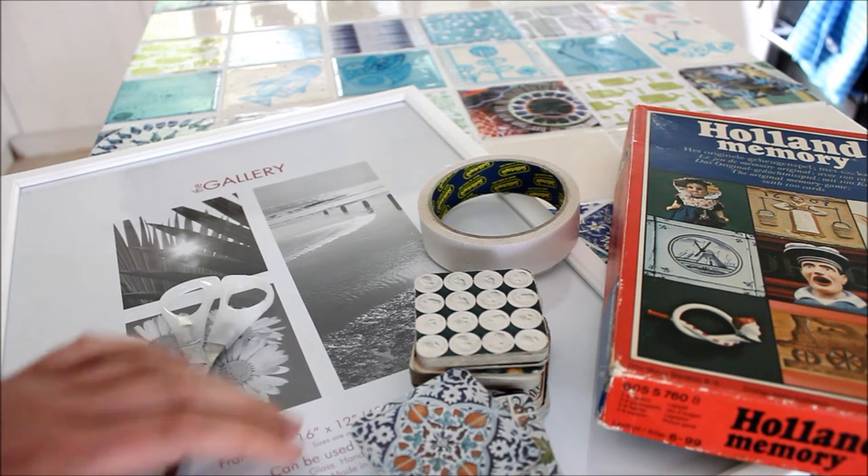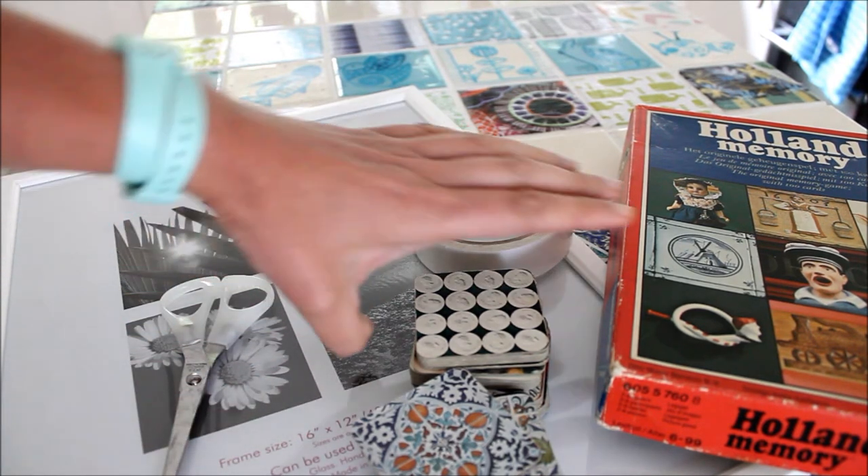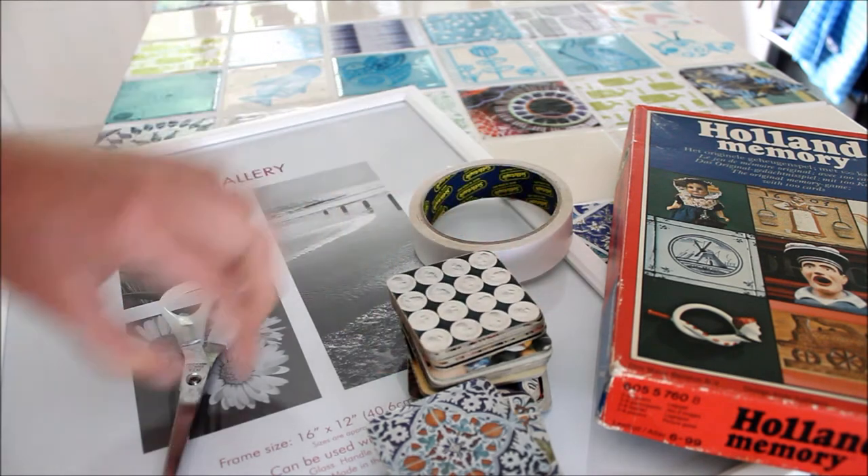What you need is a frame, double-sided tape, your vintage memory card game, and some scissors.